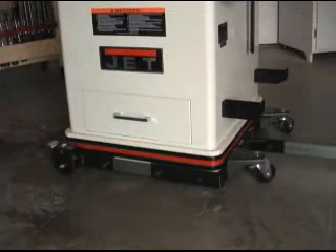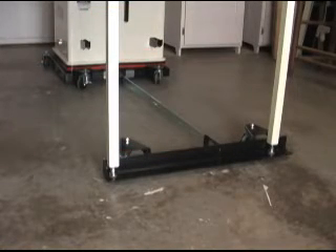One of the things we like about cabinet saws is the stability we get from the sheer bulk of these machines. Unfortunately many of us have to move them around in our shops. This saw is mounted on one of Jet's universal mobile bases, which does a good job for moving this saw around. This mobile base extension kit from Jet supports the legs on the outboard side of the table.